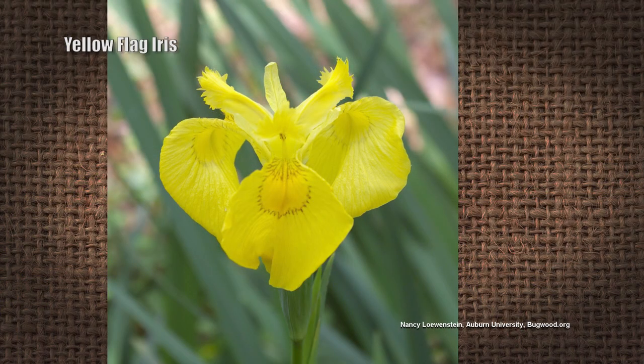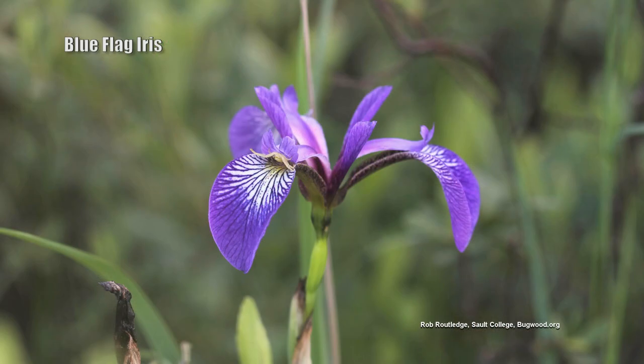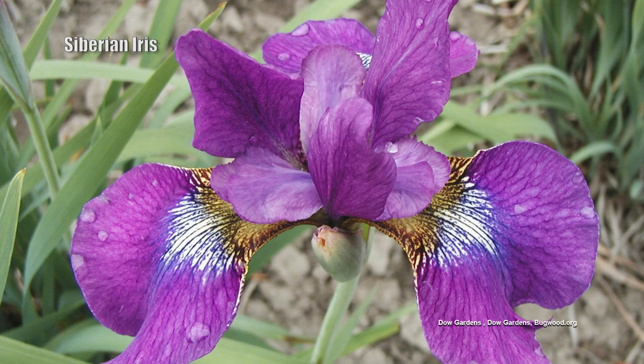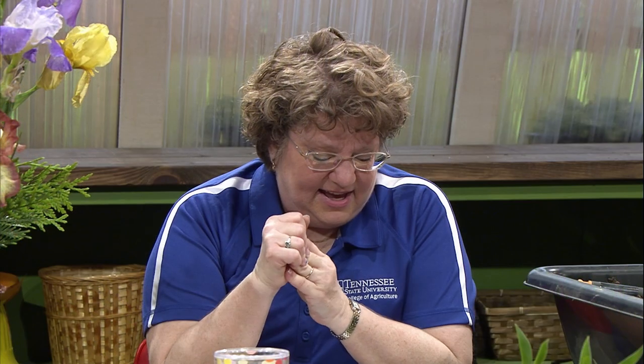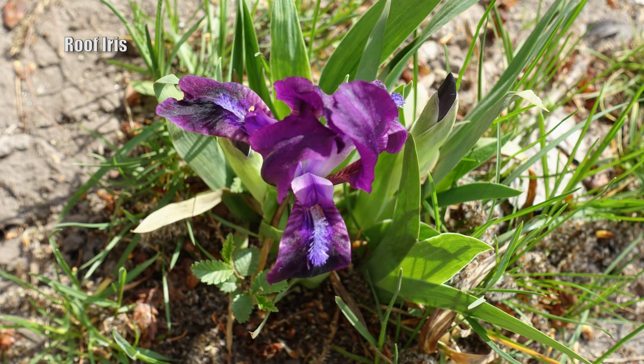There are also Iris pseudacorus and Iris versicolor — the yellow flag and the blue flag iris — both of which like wet conditions. You can put them near ponds, and they're not particular about their rhizomes being exposed. Then there's the Siberian iris, native to Europe and Central Asia — Caesar's Brother is probably the most famous blue variety, growing two to three feet tall. And the Iris tectorum, the roof iris, is native to Japan and China, where it used to live on thatched roofs, so it can take a lot of drought.